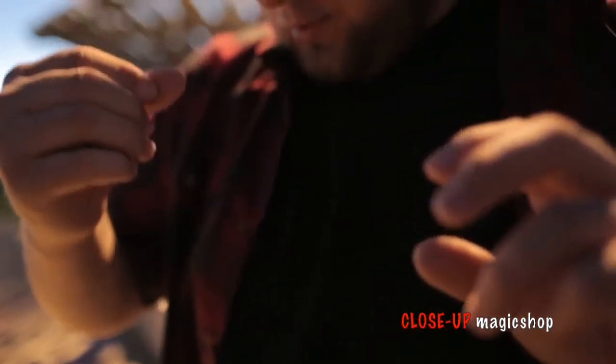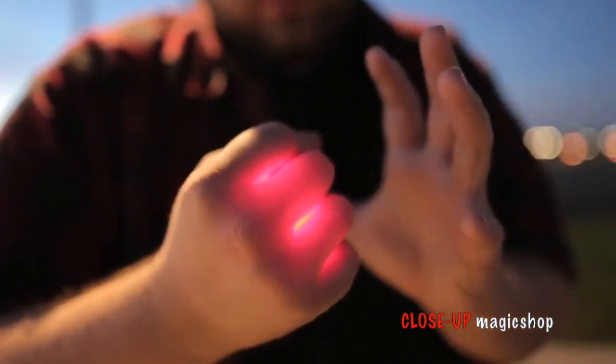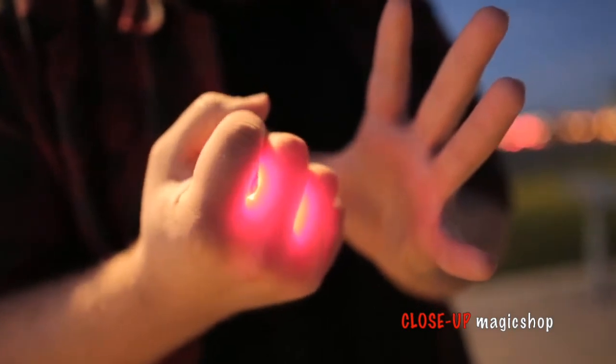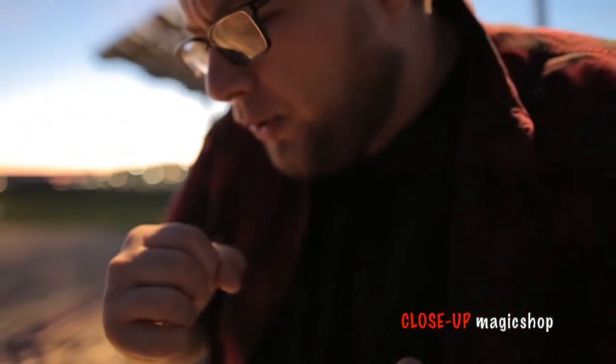Hey everyone, Kyle Merle here and this is Magma. Magma is a utility device that allows your hand to glow in a superhero-like fashion. No thumb tips, no pulls, no strings, no magnets. You can perform this naked.